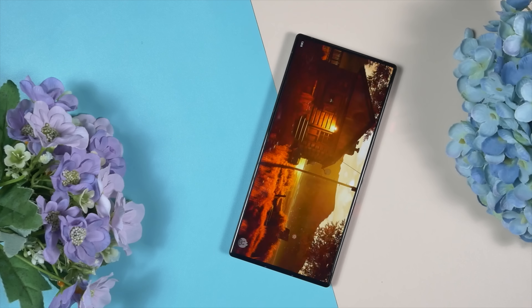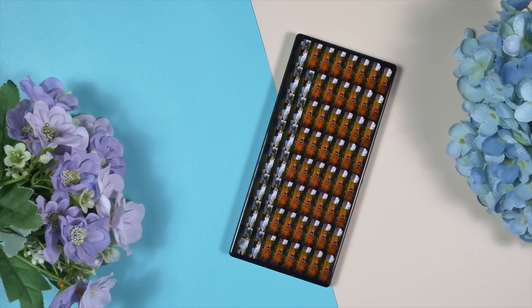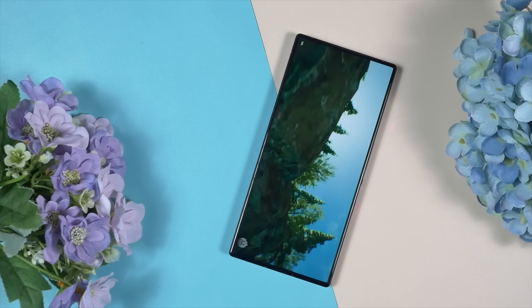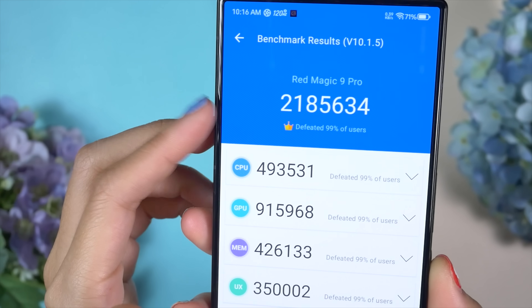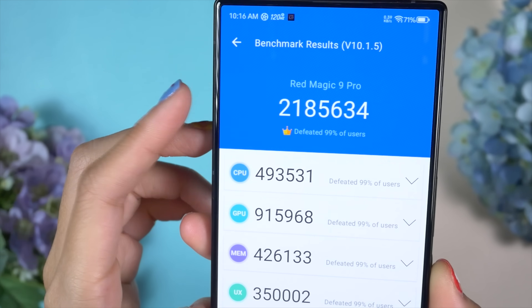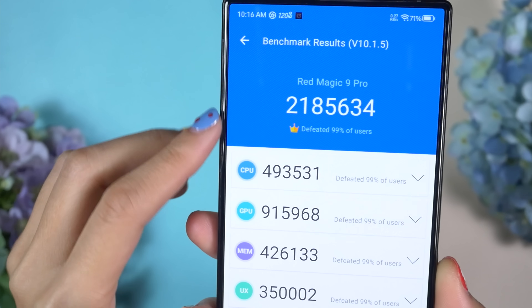I've mentioned many times that I don't like AnTuTu benchmark, but after running it back-to-back twice, the Red Magic 9 Pro managed to score 2,185,000 — once again the best score among all smartphones currently on the market.